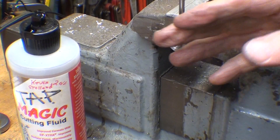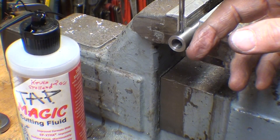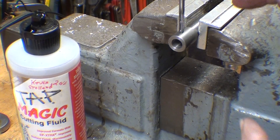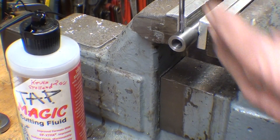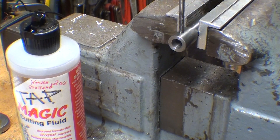One thing I forgot to tell you earlier about these spring-loaded centers is that you have to back up your tap on a drill press when you're tapping, so the spring allows you to back it up without damaging the thread. So that actually is a big deal.